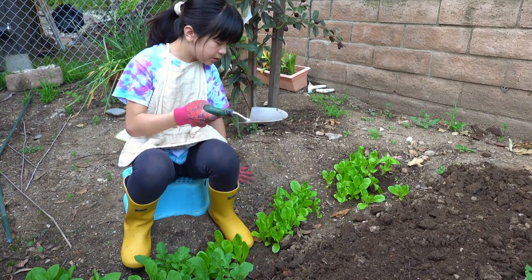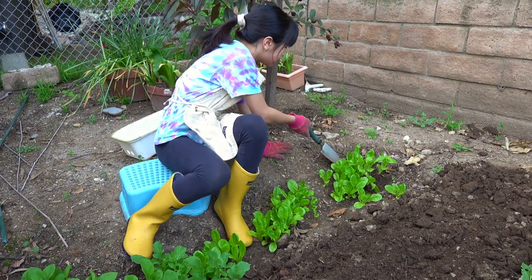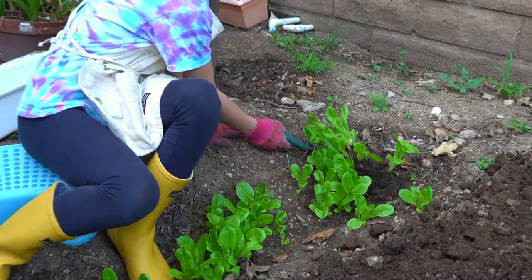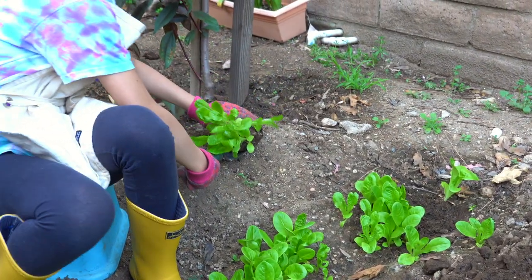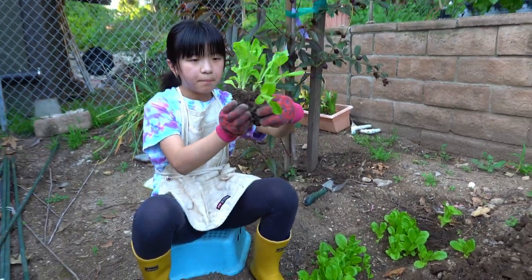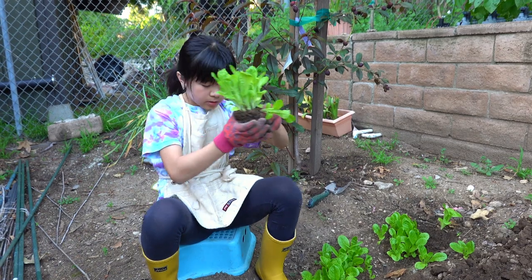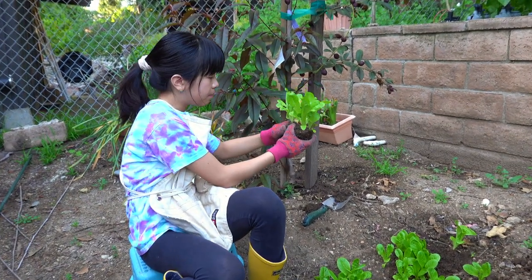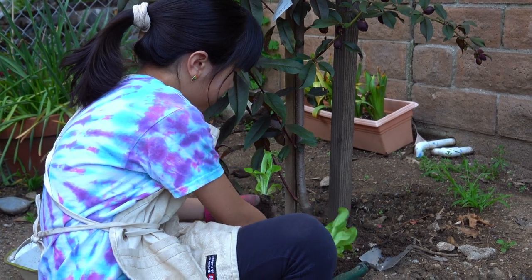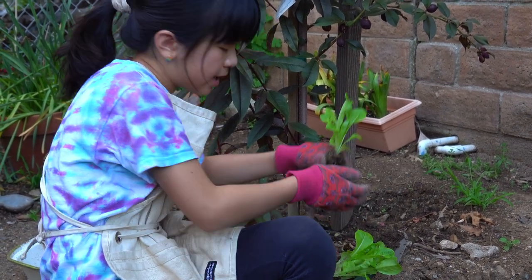The first thing I'm going to do is put my shovel into the ground and lift them up. Now that I've got this clump, you might see that I have multiple plants here. I want to break it up, and you want to be really careful because they're very shallow and very fragile right now.